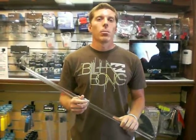Hi, everyone. Sean here from Hawaiian South Shore. I wanted to tell you about the new GoPro camera accessories we got in.